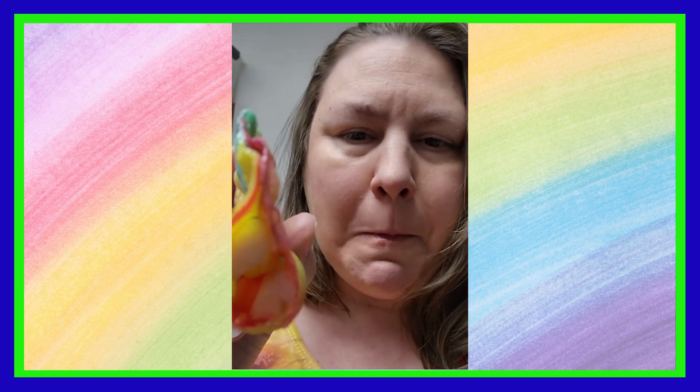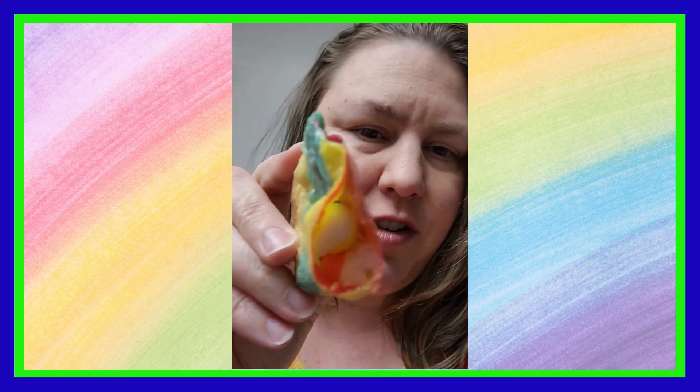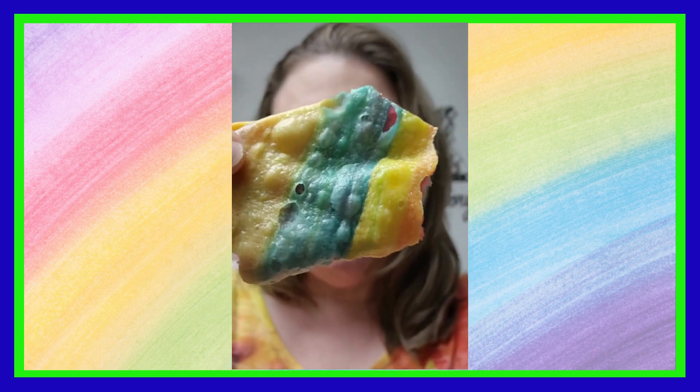We also did a fruit roll taco with skittles in it, and you could put all kinds of fun stuff like taffy and things inside. It tastes the same as the last one, just a different shape, but these were fun — a nice little taco. That would be a fun party idea!